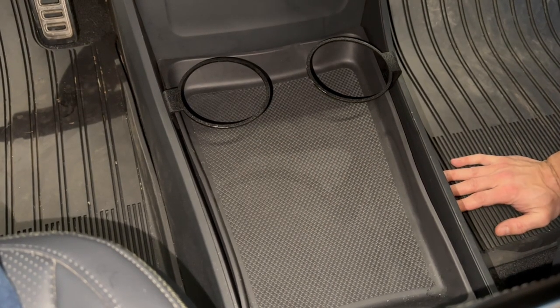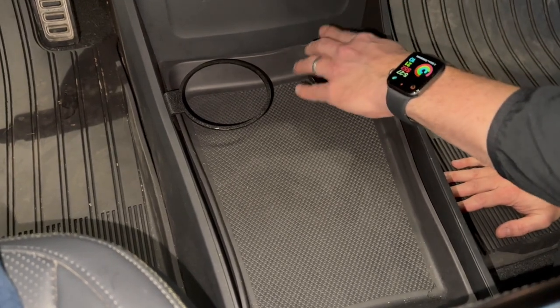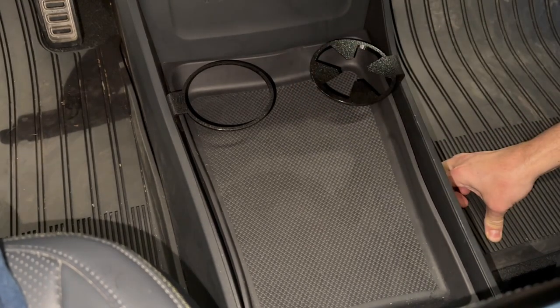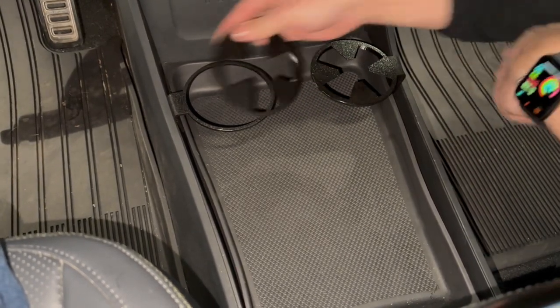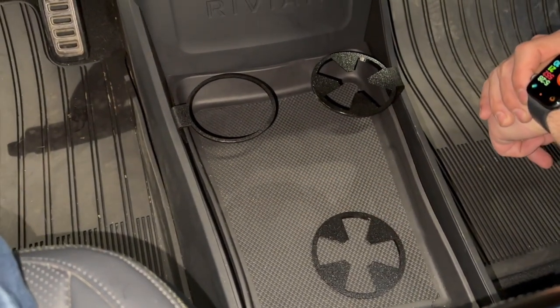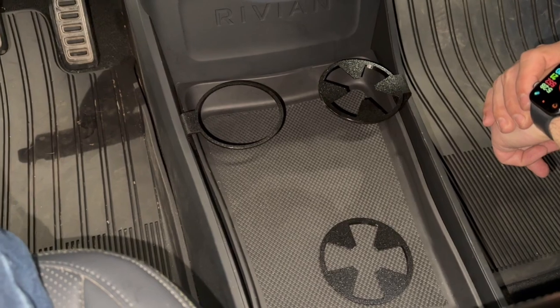Thank you very much, guys. And don't forget to install the inserts. If you need to hold a smaller cup, you have that. If you have a bigger cup, you can leave it removed. Like mine that you can see in the picture, it's working great. Thank you guys.